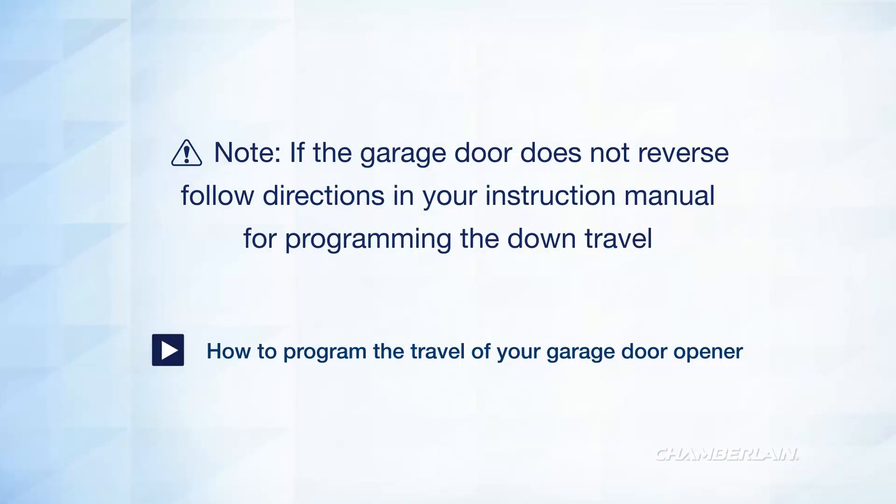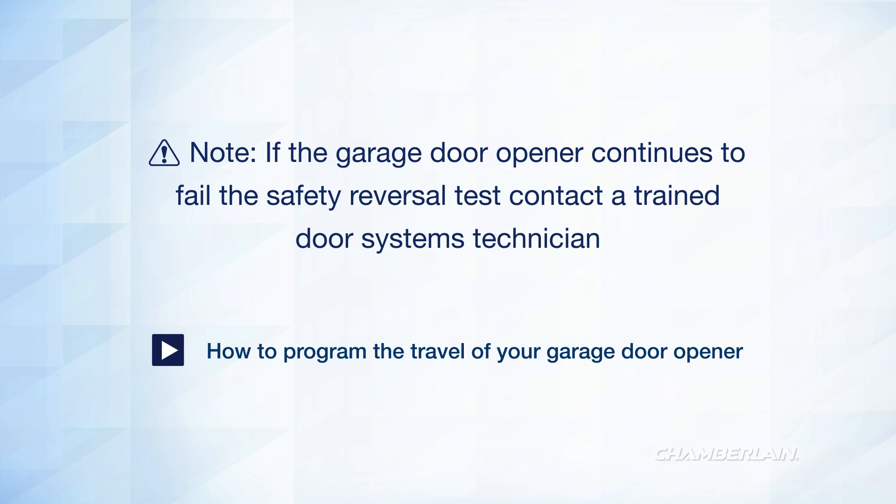If the door stops and does not reverse, you'll need to increase the down travel of the door. Follow the instructions in your manual for programming the travel. You may also click the link to watch a video about programming the travel. After adjusting the travel, you'll need to perform the safety reversal test again.